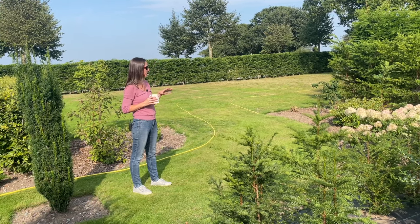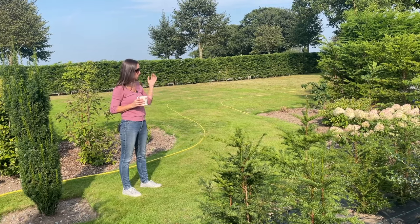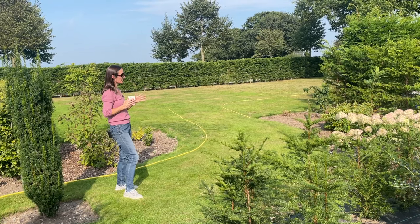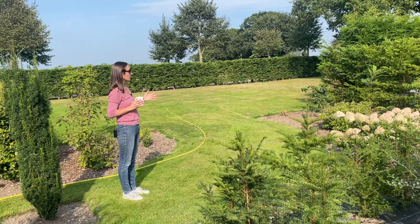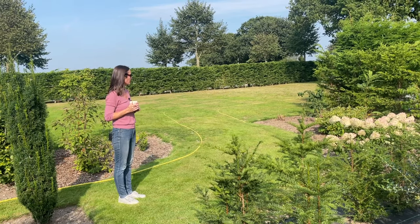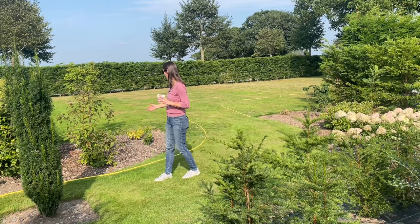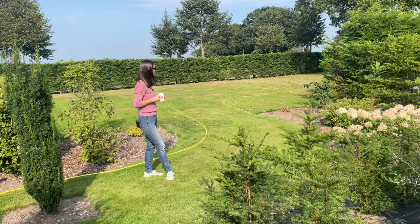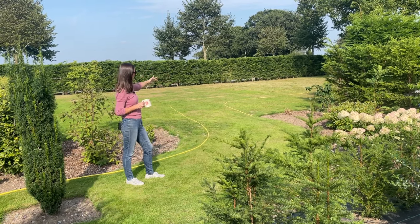We've finished the seating area and that's looking good. We're still playing around with this area — we had visions of not so much a winter garden but an area that looks good during the winter months. We have got a lot of plants here that look particularly attractive at that time of year, like the Acer griseum and the callicarpa. It'll be really interesting to see what they're like this winter.